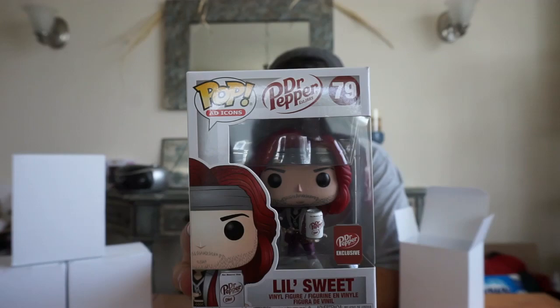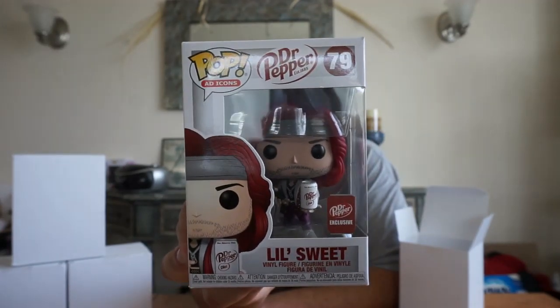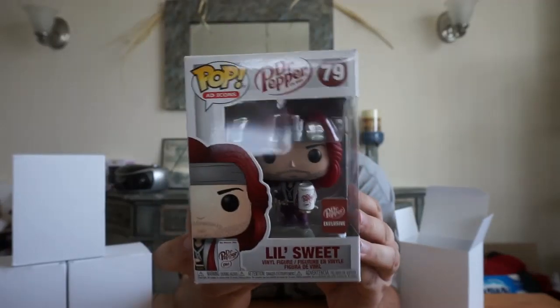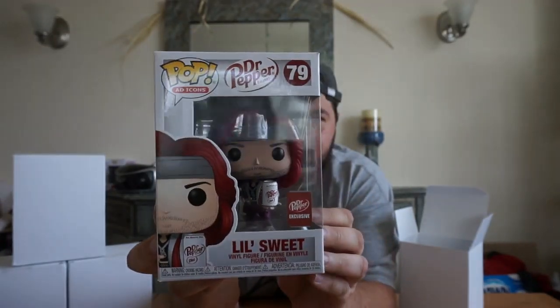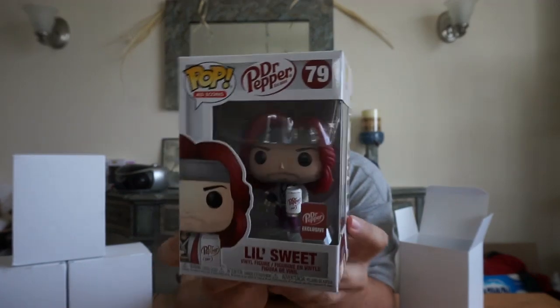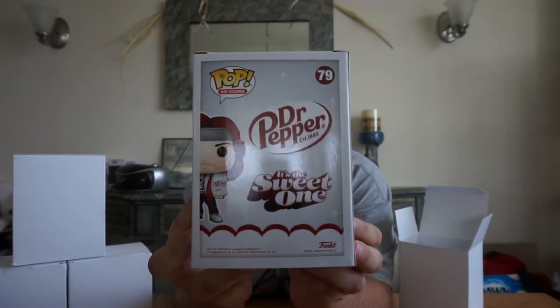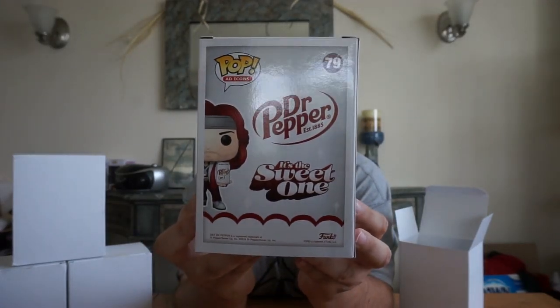Look how cool that is — I actually haven't seen it yet. That is actually pretty cool. I like the back; the back is really cool. It says Dr. Pepper — it's the sweet one. Now that I'm looking at it, it's really, really cool. I really like this one. This is a really good promotion.